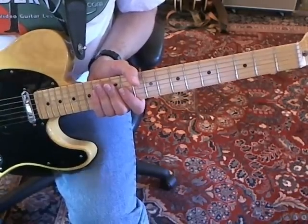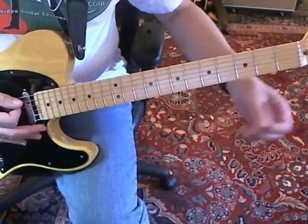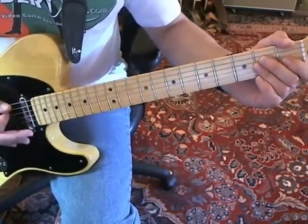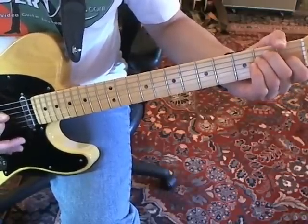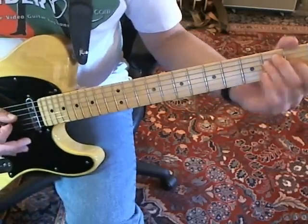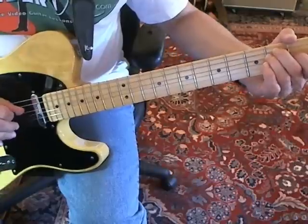The song basically has two chords — an E and an A. It just plays in a lot of different positions and does some variations around them. But first, the intro starts out emphasizing — if you have an open E chord, you're going to play the E on the D string.